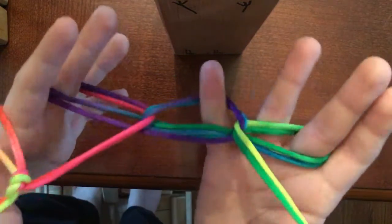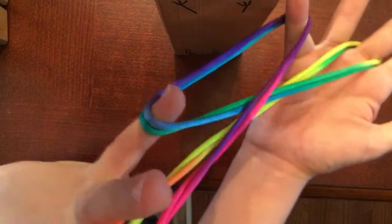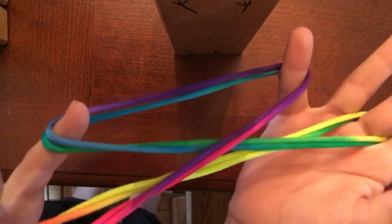Next, you put your pinkies through here and let your thumbs go. So you have this weird position like this.